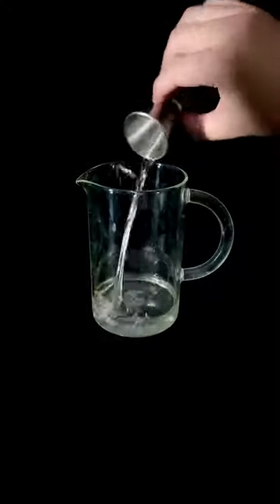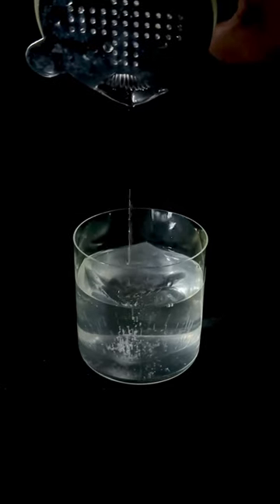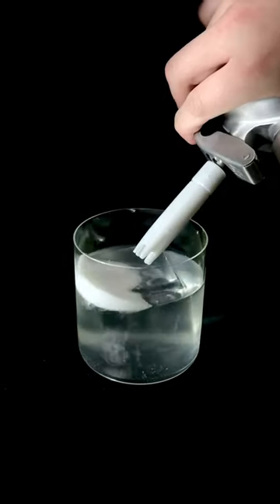We're going to add about three ounces of our milk punch, add some ice, stir it down a little bit, add a big ice cube, and pour our drink into the glass. If you have a favorite Last Word riff, let me know in the comments. And finally, we're going to add a little bit of foam. Cheers.